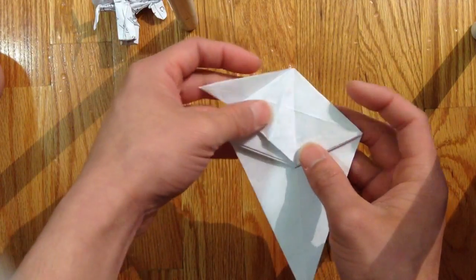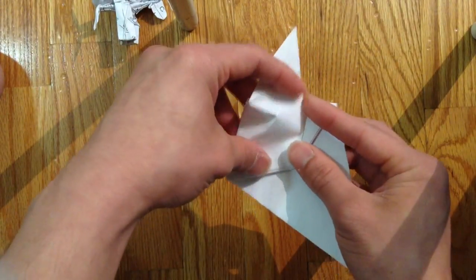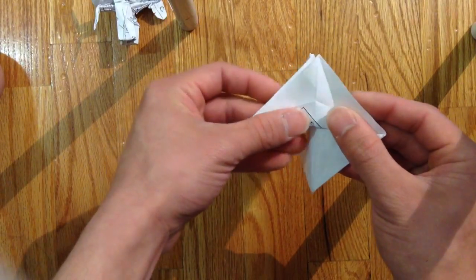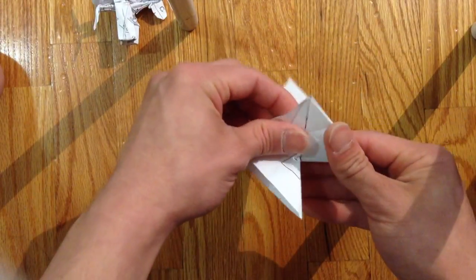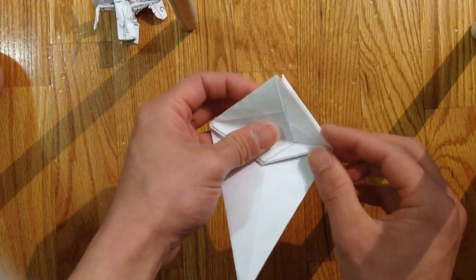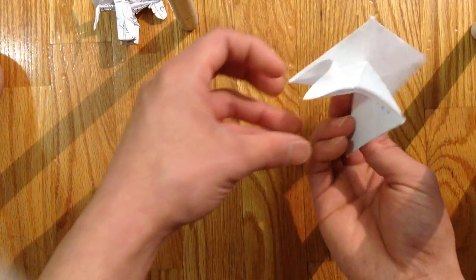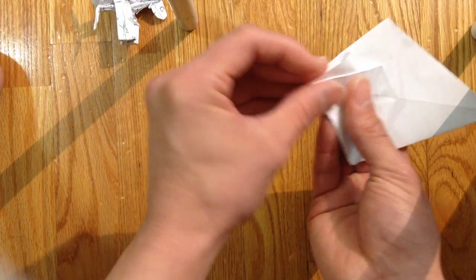Then you're gonna sink the first crease line, like so. Then you're gonna fold up the second crease line like that. Then you're gonna bring this point to the front of these points, so you're gonna fold this down like that. Then you're going to bring it up to the front.